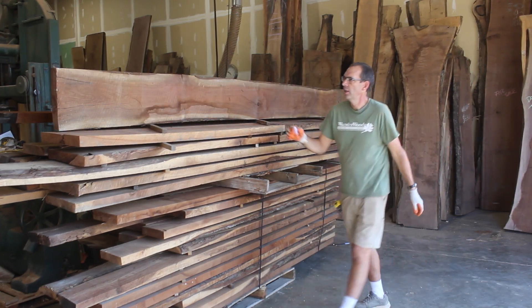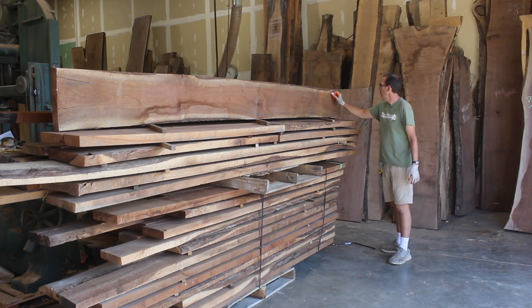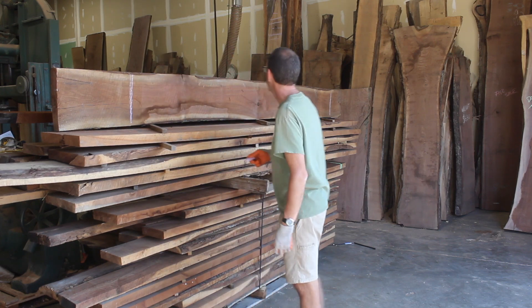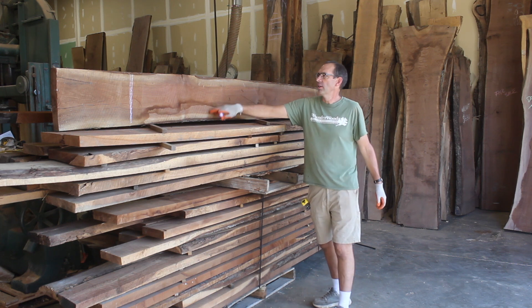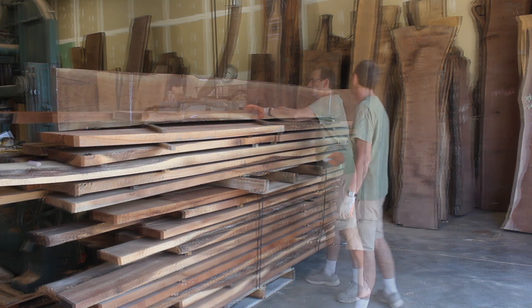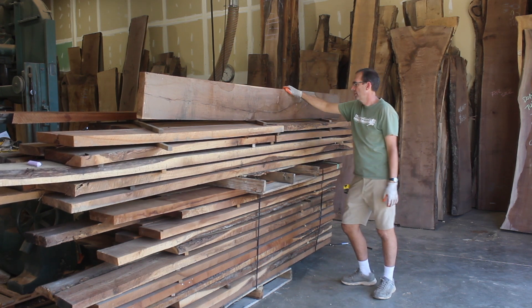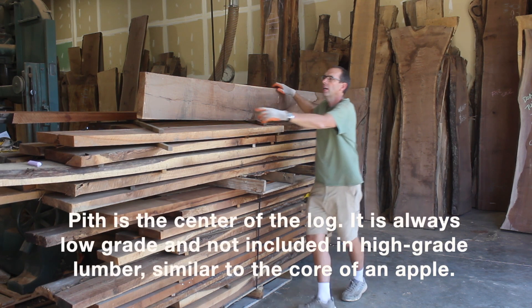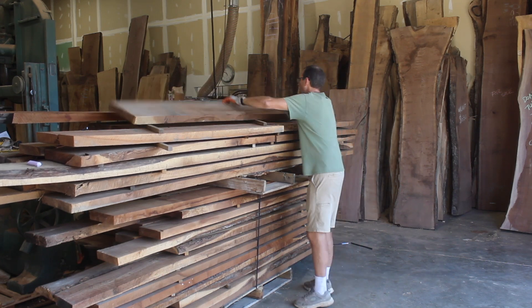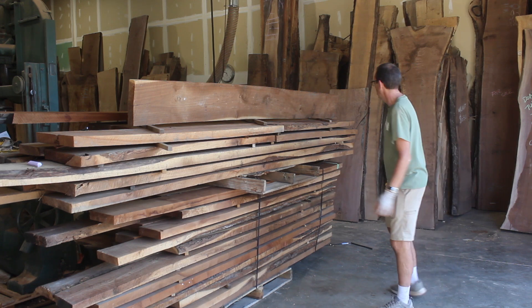This board actually looks pretty good, but there's a big crack here, so we'd basically be trimming down to get rid of that crack. This one's split back here, up there, and it's got a lot of wane on the edges with the bark, so this board really needs to be trimmed. Wow, really low grade. Here's the pith of the tree, right here, all the way down. This side doesn't look terrible — still serviceable as a lower grade board.